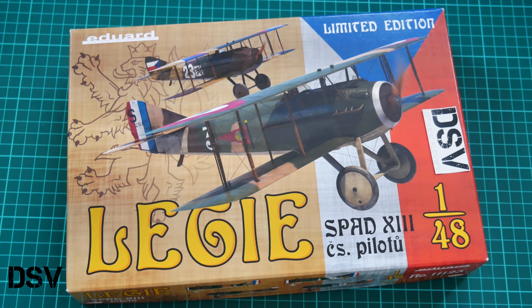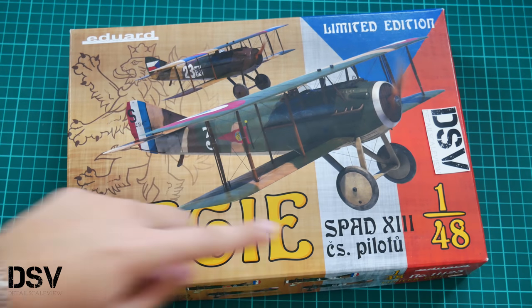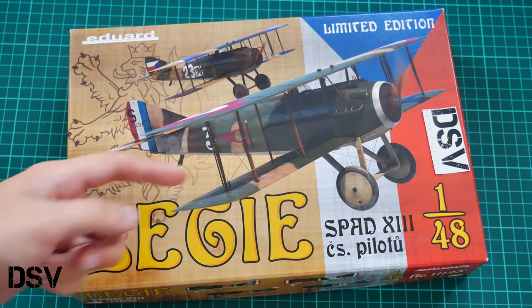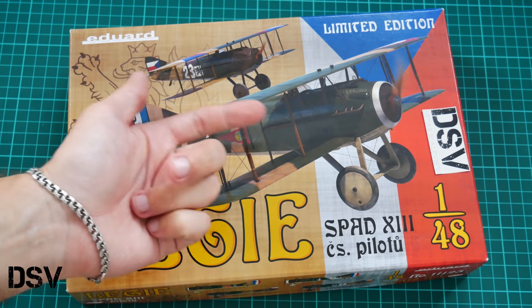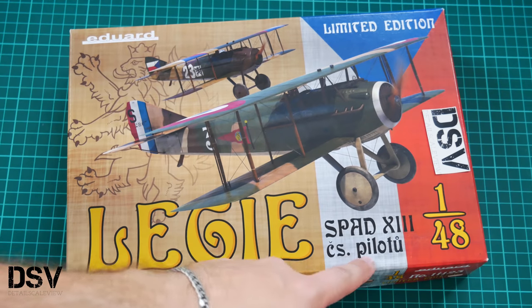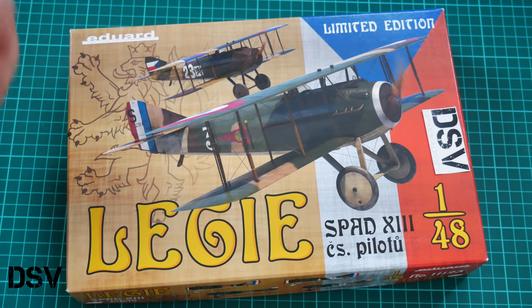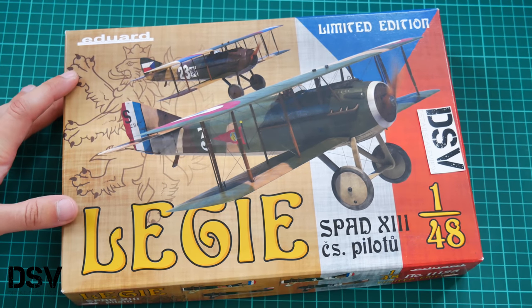Hello everyone, today we have a new video review. This time we are going to check a new limited edition kit from Eduard. This model is molded in 1/48 scale and the kit is named as Ledje. It's the SPAD 13, now featuring markings for Czechoslovak pilots, and it's already available for purchase.